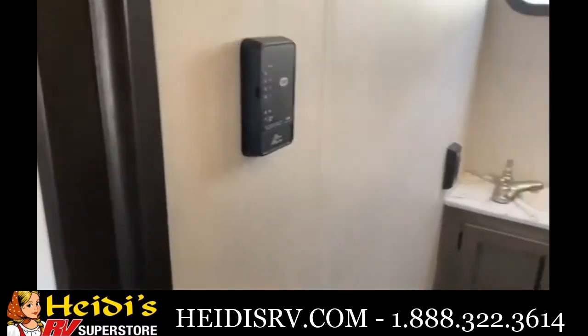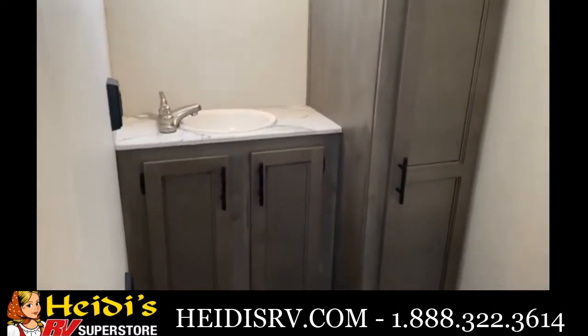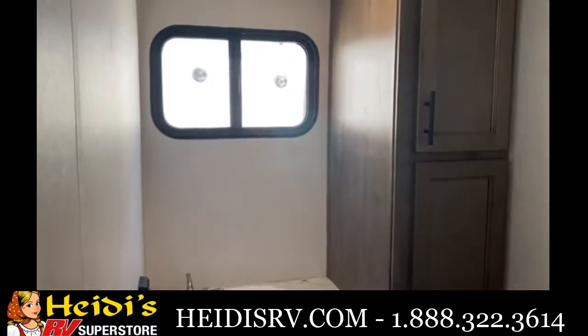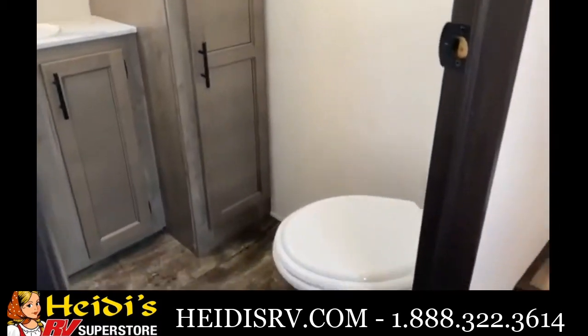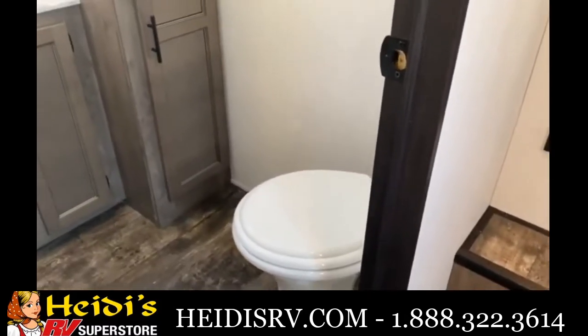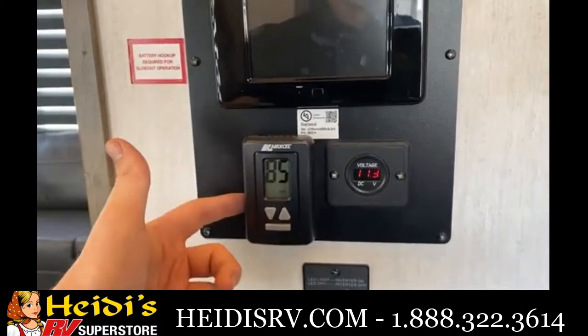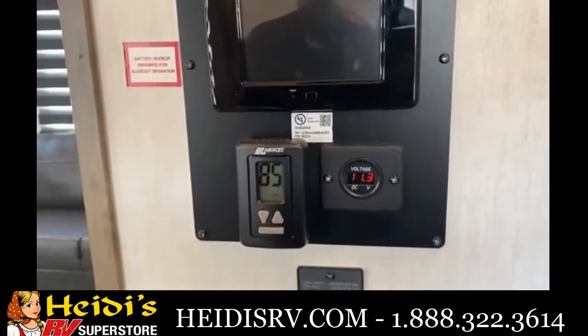Down in the half bathroom you get lots of linen storage, a good-sized sink, a window for natural light, and a porcelain toilet. Taking a quick stop right here — there's a thermostat for your 15,000 BTU ACs.